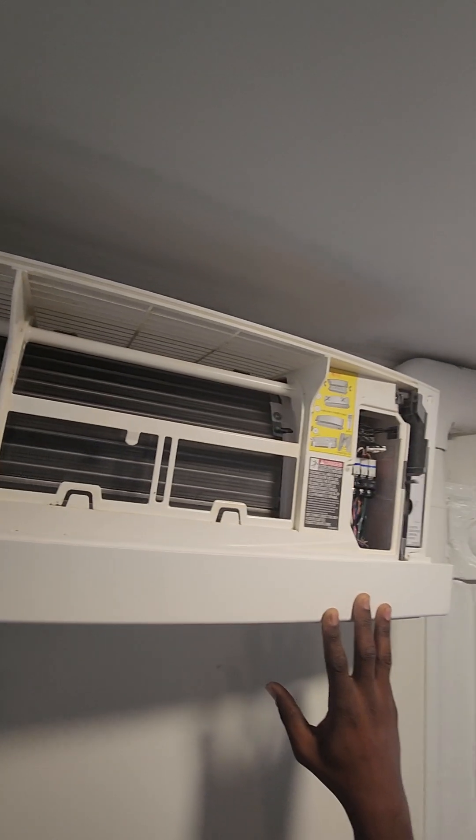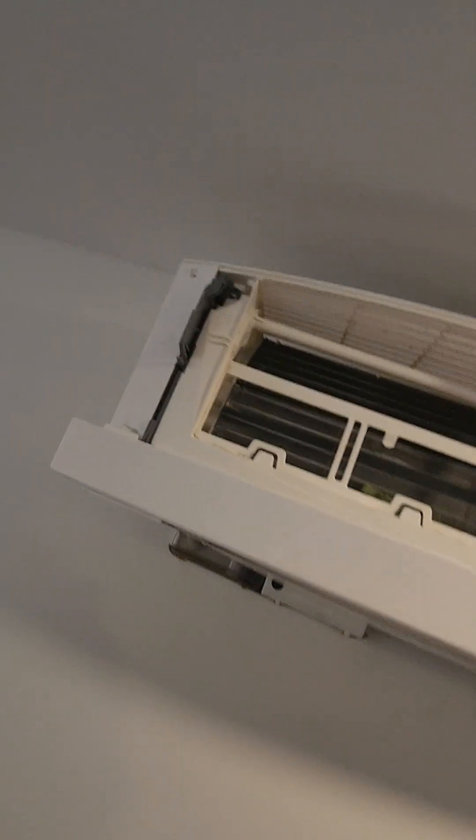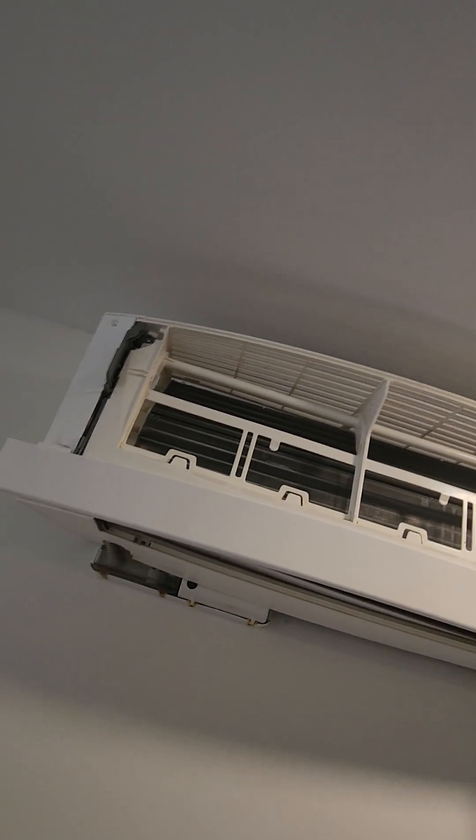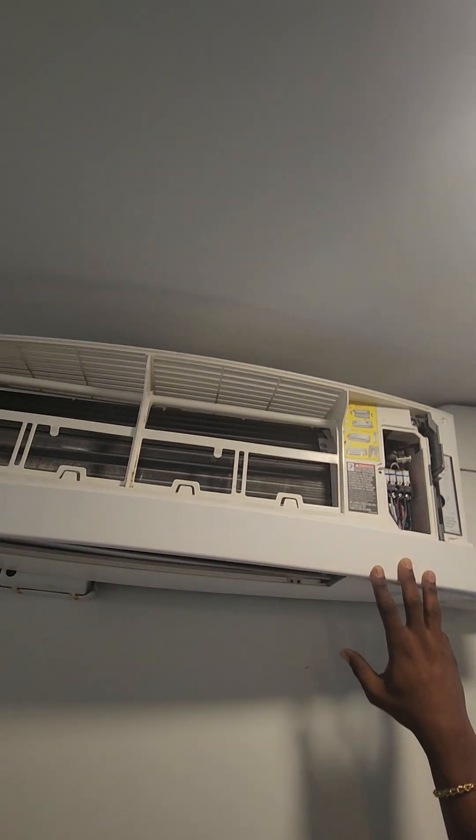Alright, and that's it guys — how to remove the front cover for the Emuri series wall mount unit.